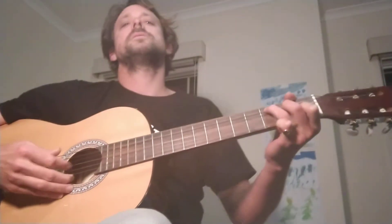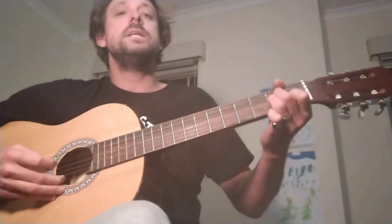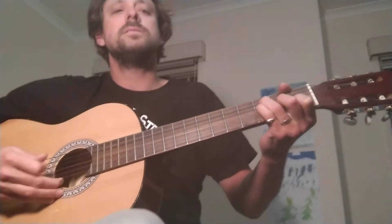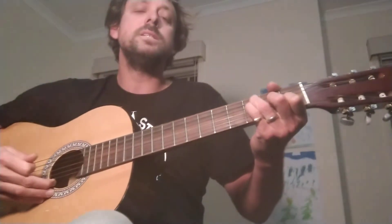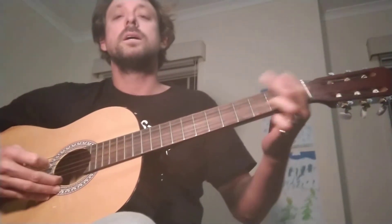I heard there was a secret chord that David played, pleased to know that you really don't care for music. It goes like this, the fourth and fifth, the minor four, and the major lift, the baffled king and gold. Hallelujah. Hallelujah. Hallelujah. Hallelujah.